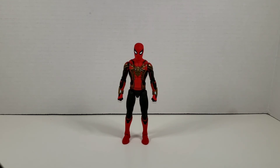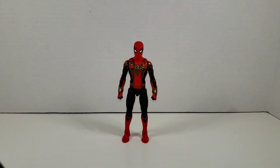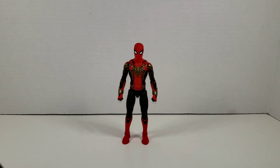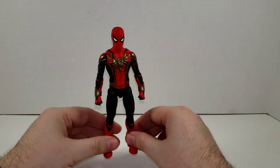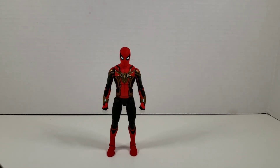Final thoughts: I love how this figure looks. Some of the articulation leaves a little to be desired, but some of it exceeds what we've gotten in the past. Overall I love the figure — it's a fantastic version of Spider-Man. If they could just fix those butterfly joints, maybe add a diaphragm joint with the crunch, and give us MCU wall-crawling hands, this would probably be a perfect figure. I definitely recommend it, though he is pretty hard to get. Hasbro Pulse got a shipment in, which is how I got mine. Big Bad Toy Store and Dork Side Toys still have pre-orders.